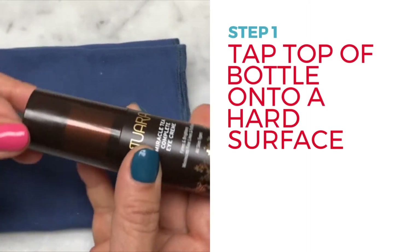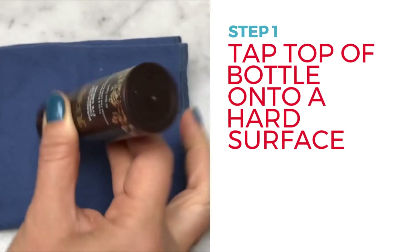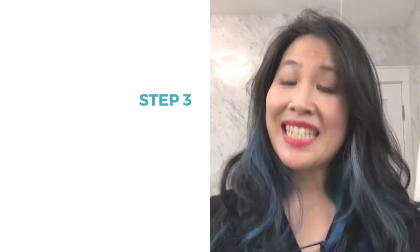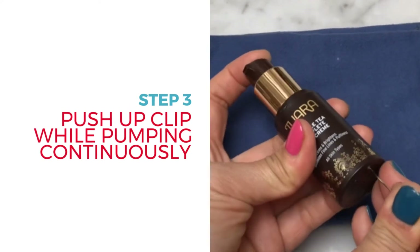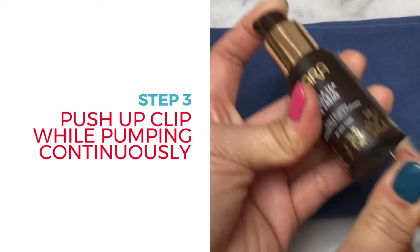Step 1: Turn the bottle upside down and gently tap the top of the bottle onto a hard surface. Step 2: Take a look at the bottom of your bottle and locate the small hole. Step 3: Take your paper clip and insert it into the hole in the bottom of the airless pump and push upwards towards the top of the bottle while pumping continuously.